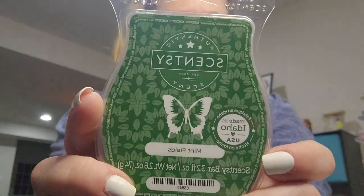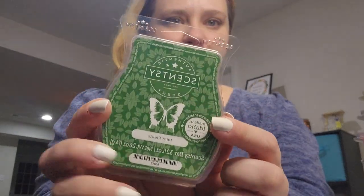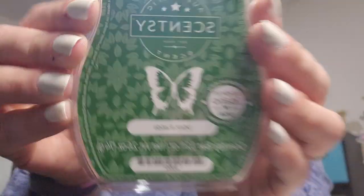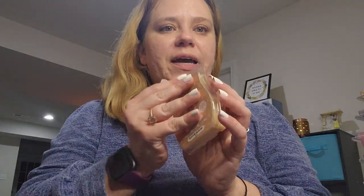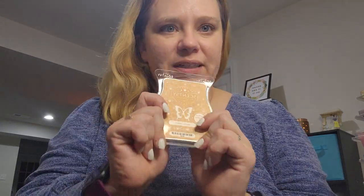Mint Fields from the Epcot collection — I like it better than Creme de Menthe, better than all of the other mints. Vanilla Cream — this one is a kind of plain vanilla scent, and I like it more than Simply Vanilla, that's why this one's in my club and that one isn't.